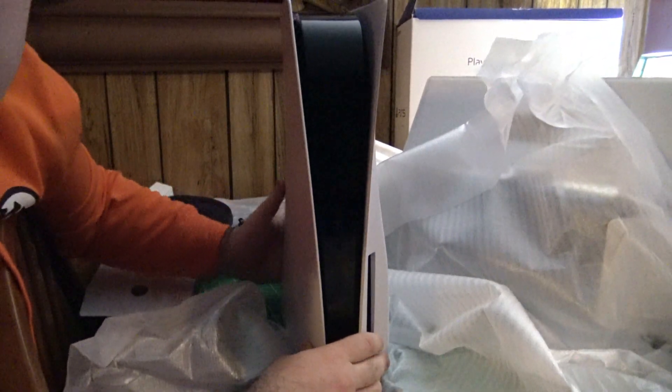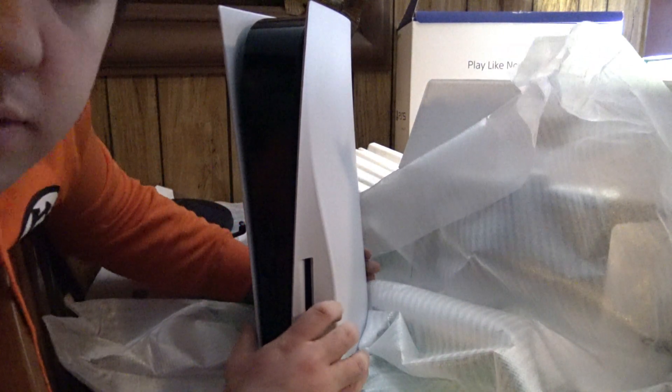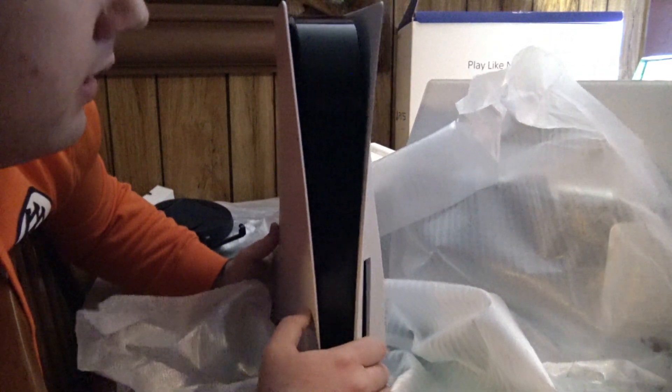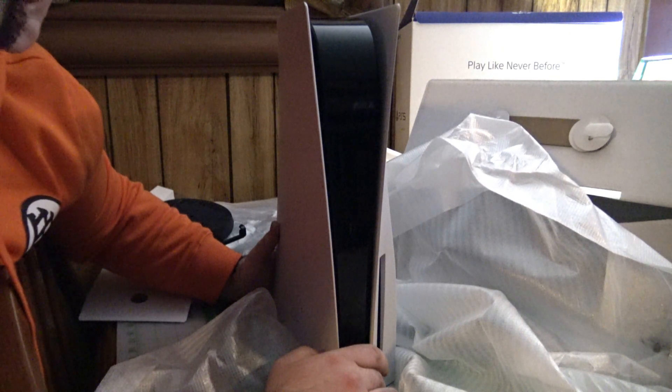I think these white panels can actually come off — someone let me know if you can. I'm not going to attempt doing that. This is an absolute mess in here — wow, that looks pretty damn good, if I must say. I cannot wait to play this. In fact, I think I might play it right now. I've been dying to play Demon's Souls. There's no 4K TV in here, but I'm sure it's going to look a lot better once I do.